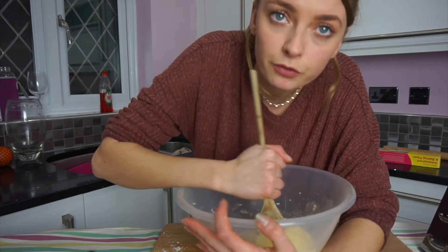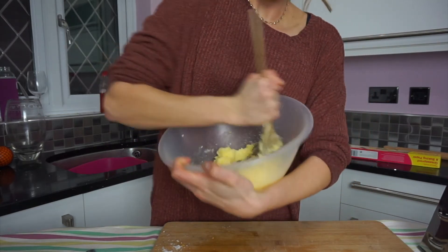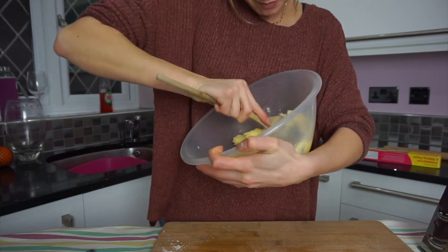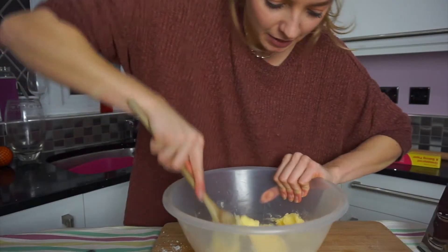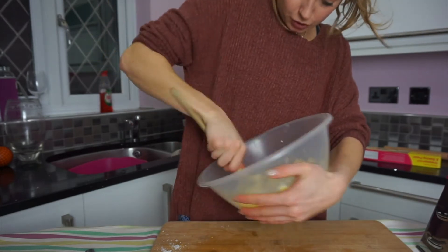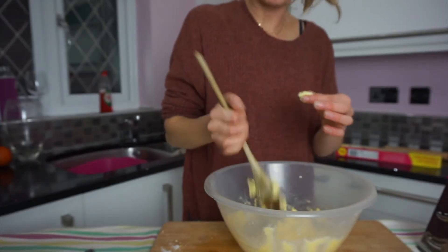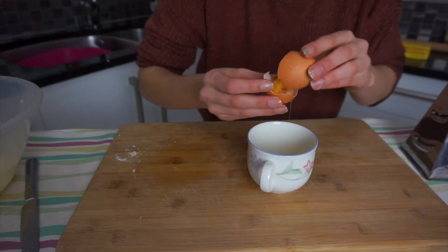You're gonna work off all the calories from the biscuits you're going to eat before you even eat them by doing this, because this is hard work! You have to use cold butter because it's better for biscuits, so it's really hard to get it to this stage, but when you get there it's good. You want to get it to a creamy consistency like this. Now we're gonna put in an egg yolk.